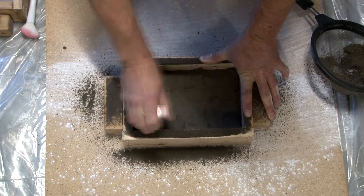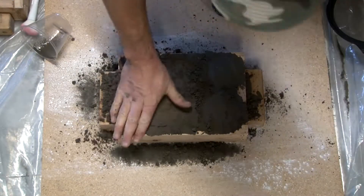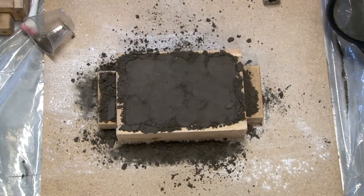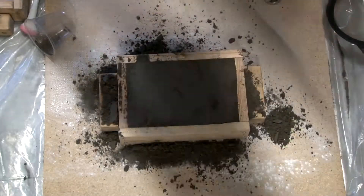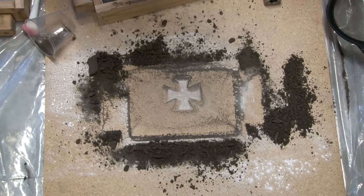I'm just packing the sand down tight so that way it doesn't come apart. Just adding the final bit of sand and now I'm going to take a piece of sheet steel and just scrape the sand off. Now I'm done with the drag — that's the bottom part of the mold.